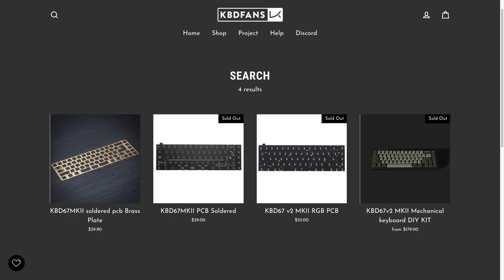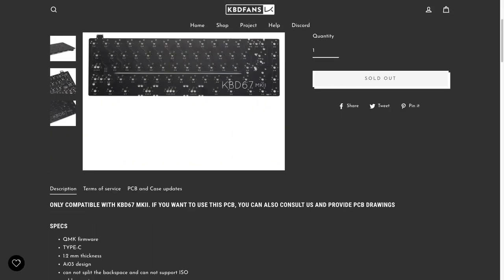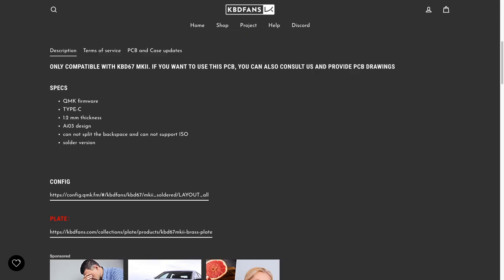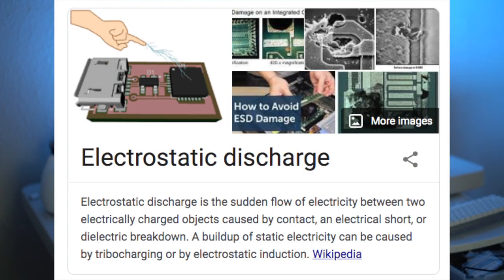This board comes with many options for the PCB. The solderable PCB is the KBD67 Mark II RGB, designed by IO3, a prominent PCB designer in our community. It features an Atmega32U4 microcontroller, USB-C, single color backlighting, and an ESD protection circuit. However, the ESD circuit only really protects ESD coming in from the USB line, so you could still gather some static electricity and touch your microcontroller — don't do that.